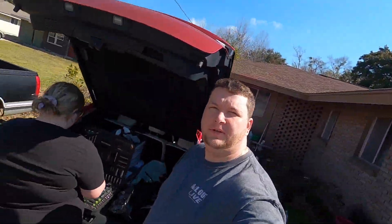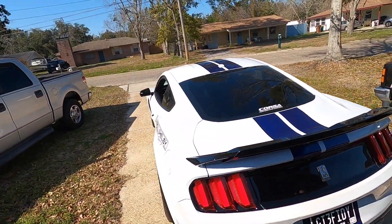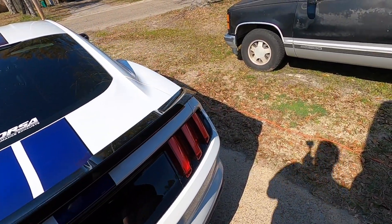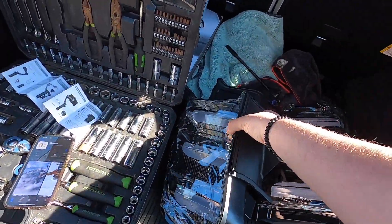Hello and good morning. It is Haston and Kayla here on a beautiful February 20th, 2024. We are here with the Shelby with our first bigger mod that we're going to be putting on here. We got us a set of Euro taillights.